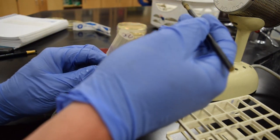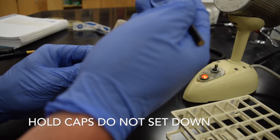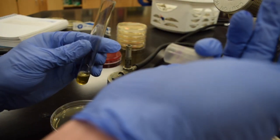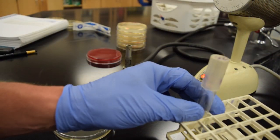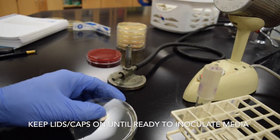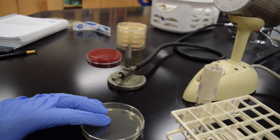Notice when I'm taking the cap off I'm not setting it down — I'm holding it in my pinky finger. I'm doing one thing at a time. The lid is still on my TSA plate because I don't want to put any organisms from the air onto this media.